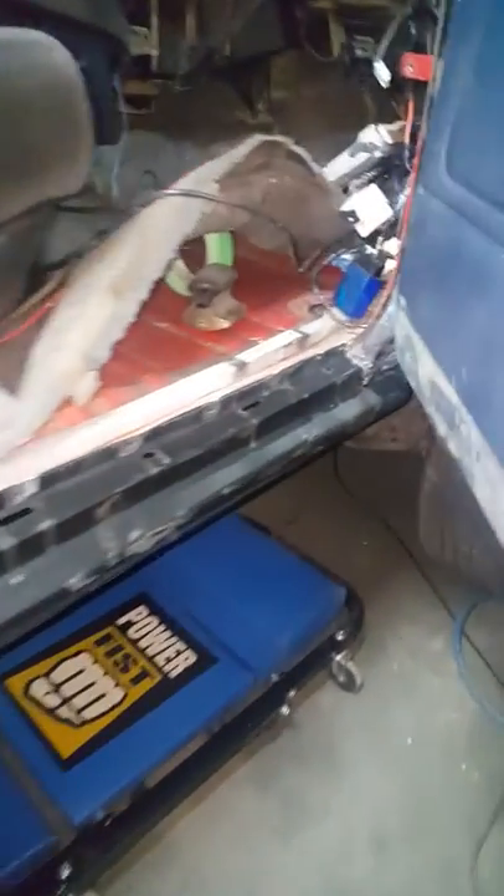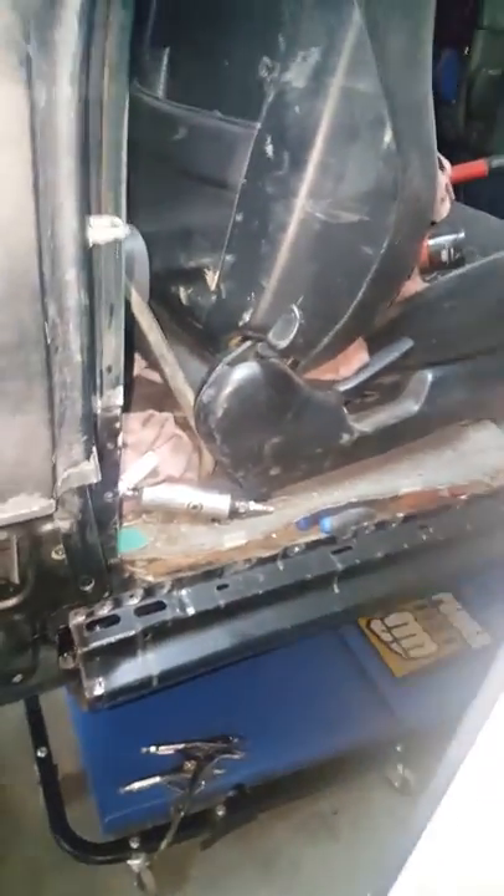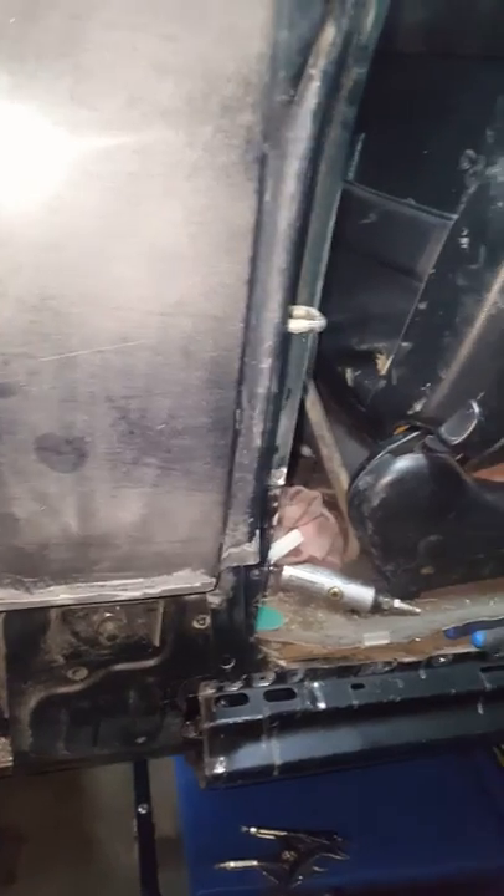I've cut out everything. New rockers just sitting in there right now. Everything's lining up very good. I believe this is a Sherman — panels are great.